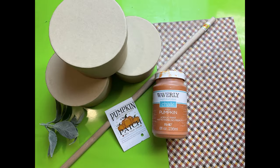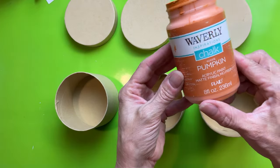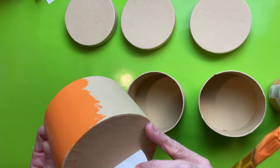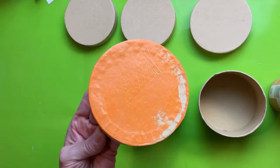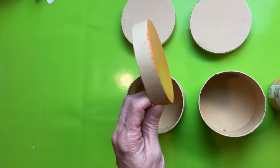For DIY number two, we're going to take some paper mache round lidded boxes from Dollar Tree and turn them into three cute little pumpkins using some scrapbook paper, pieces of a wooden dowel, and Waverly chalk paint in the color pumpkin. These are really good quality boxes — super cute little pumpkin decor to sit on a shelf or even use as a little treat box to give as a gift. We're going to give each box and lid, just on the outside, a coat of the chalk paint in pumpkin and let that dry completely.